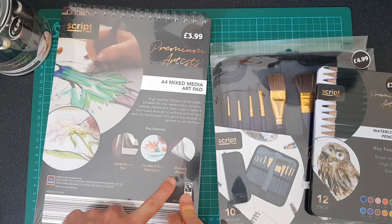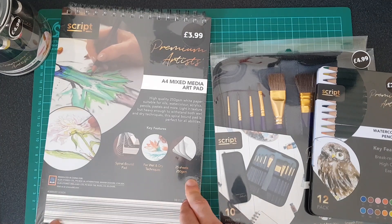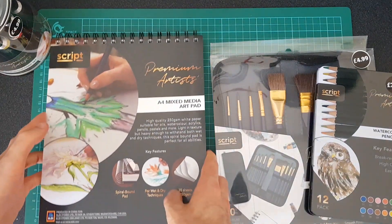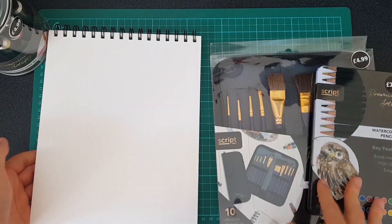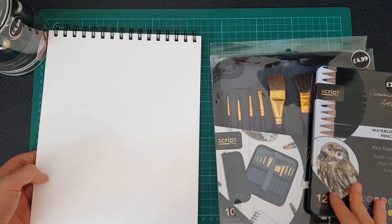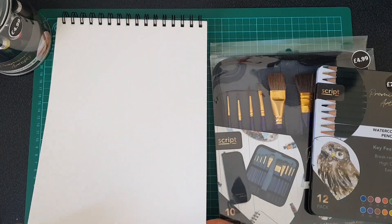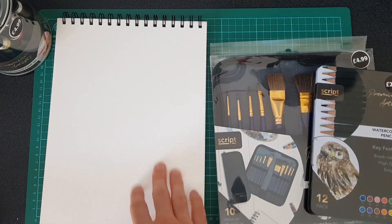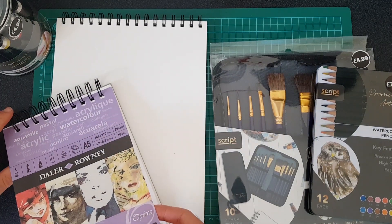The mixed-media pad is 25 sheets, 250gsm, A4 size, and that works out at about 16p a sheet. I'm actually just going to open this and check what the paper quality is like on camera. So we've opened this — let's take a look at the paper. You'll notice that everything was wrapped up, which is nice when you're buying art supplies in person because you never know if someone's opened them and bent the pages or drawn on them. Feels pretty good. It doesn't feel overly thick, but it does say 250gsm.